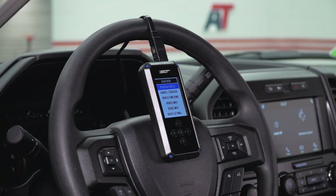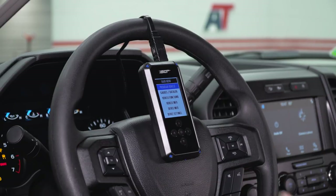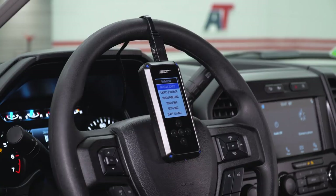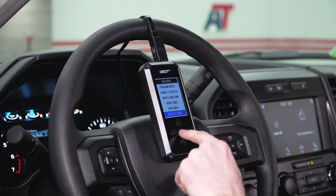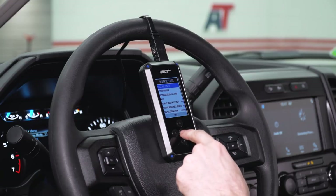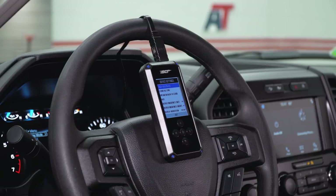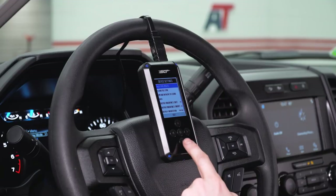Once you have your tuner plugged in, you wanna put your key into the ignition and leave it in the on position. Before we actually tune our vehicle, we're gonna make some updates to our device. In order to do that, navigate down to Device Settings. You're gonna be hitting the center button as we navigate through our menus — that's gonna be our OK button. If this is the first time using it, we'll need to check for those updates, but before we do that, you need to connect to Wi-Fi.